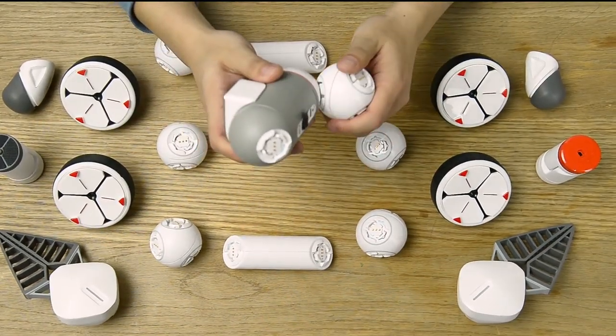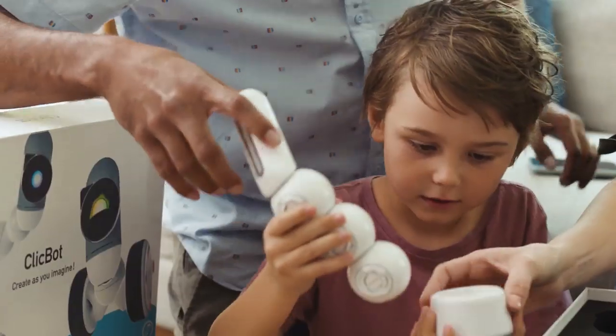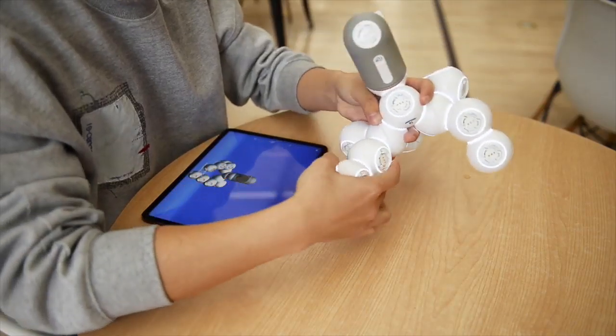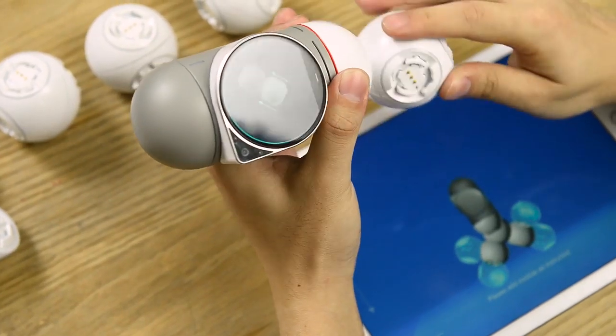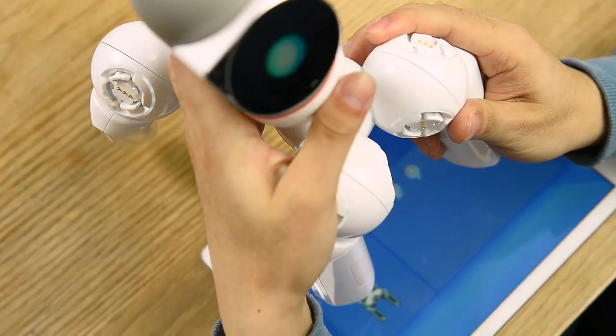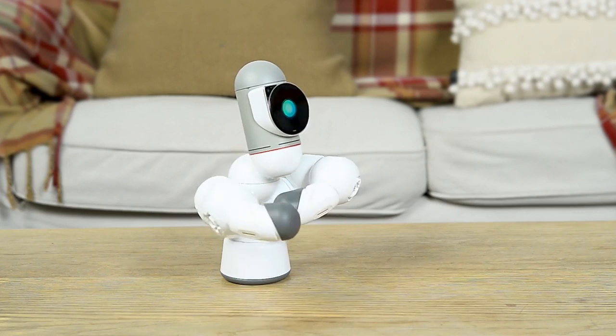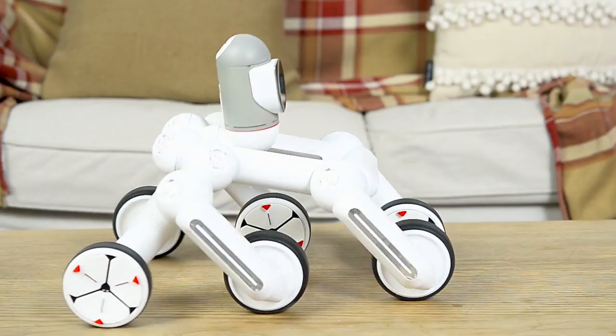They're all just one ClickBot. See, ClickBot is modular — the good kind of modular, the kind that works like magic. Instead of hundreds of motors, servos, cables, and chips, ClickBot is built from smart building blocks that know how you connect them. Right out of the box, ClickBot comes with 50 predefined robots you can build easily.